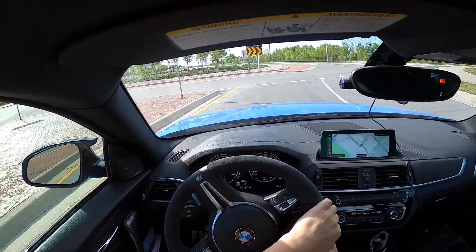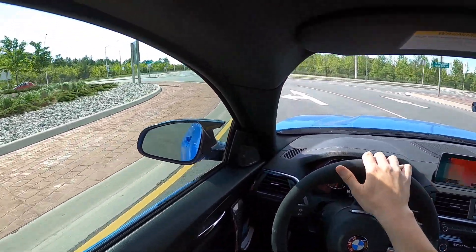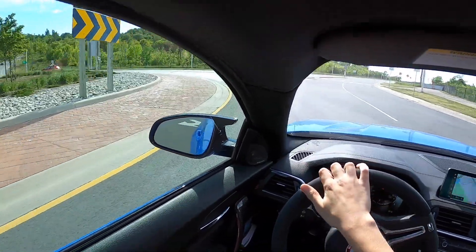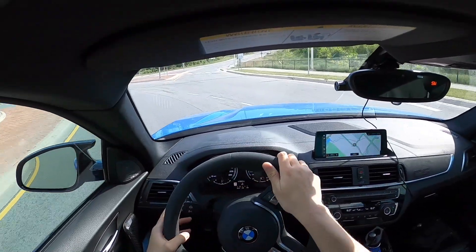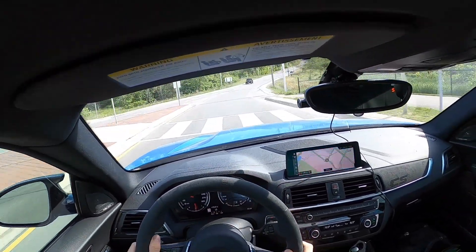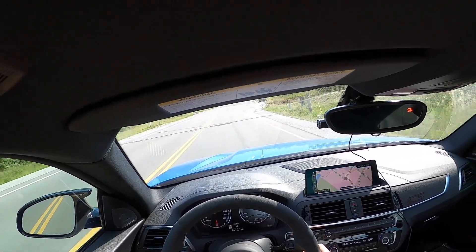For all you Euro people watching this video, I don't live in the country right here, and we only have roundabouts in the country, so I've only ever driven on a roundabout maybe five times in my life. So if I'm doing something wrong, sorry about that.